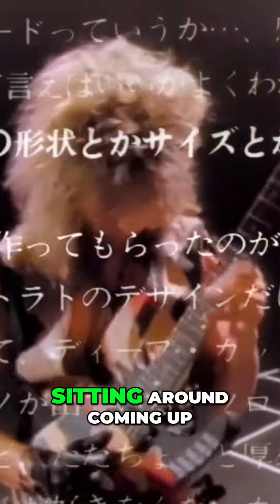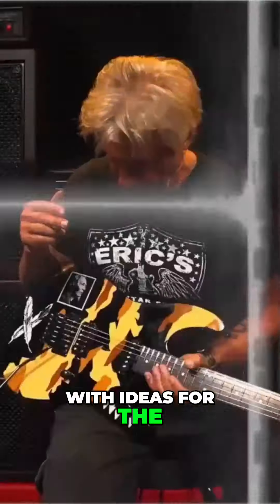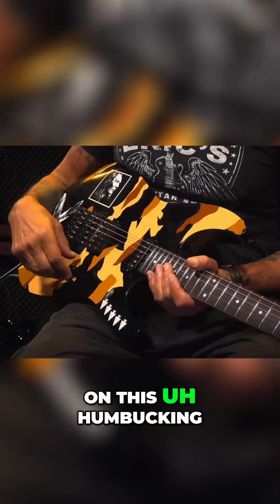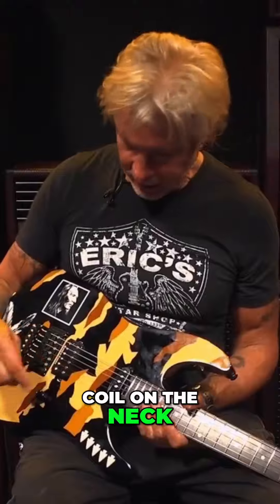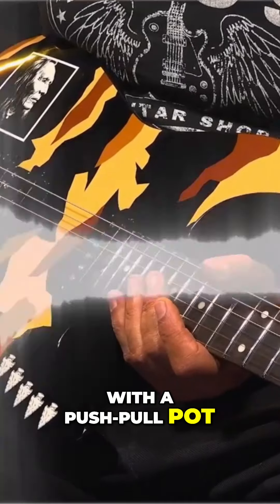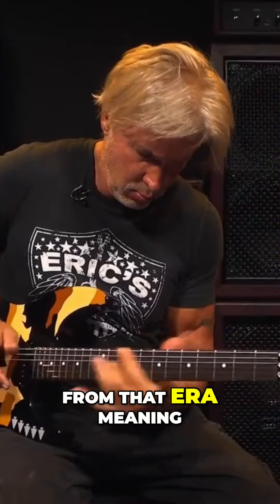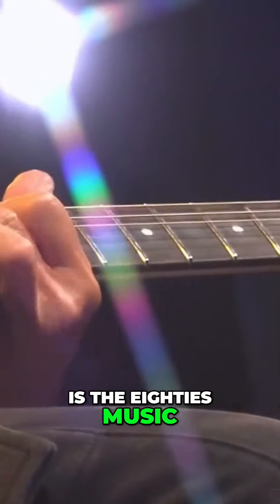Back in the day when we were sitting around coming up with ideas for the original Kamikaze, the initial Kamikaze design, we settled on this humbucking in the bridge, single coil on the neck, with a push-pull pot. Great for rock guitar when people are looking for that sound from that era — the era that I'm known for is the 80s music.